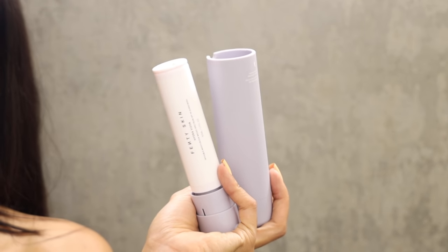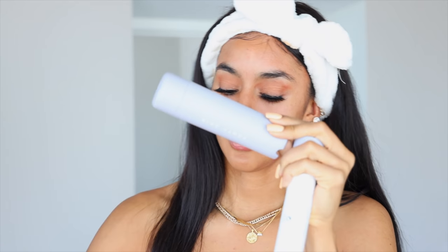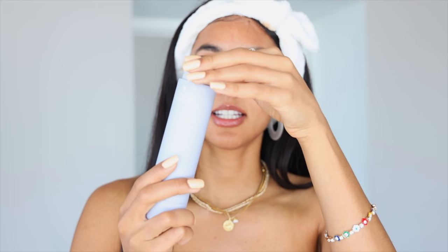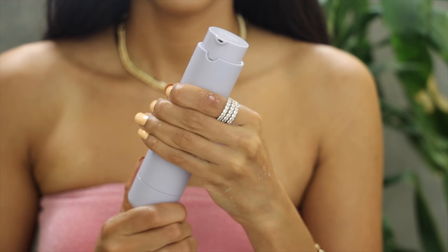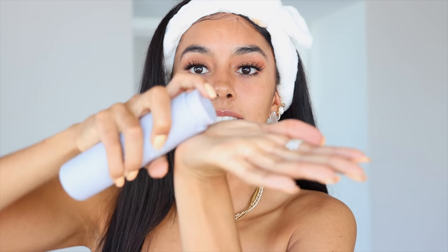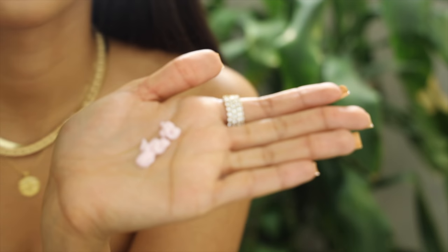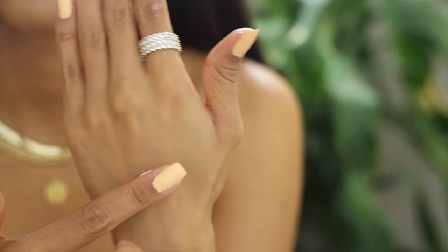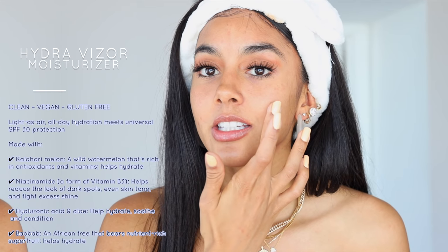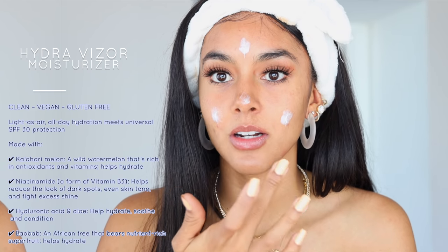Now product number three — let's see how this opens. Okay, so it comes in two pieces and it kind of just slides into this pocket right here, and then you turn it. So that's one pump — why did I do two pumps? This whole time I've been saying a little goes a long way. Let me go ahead and just dab it because I don't want to overdo it.